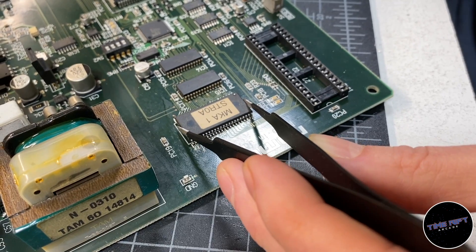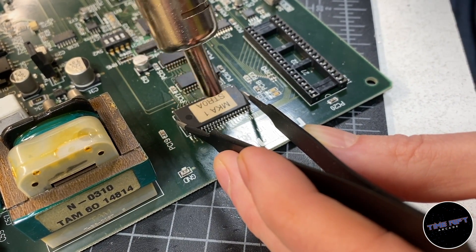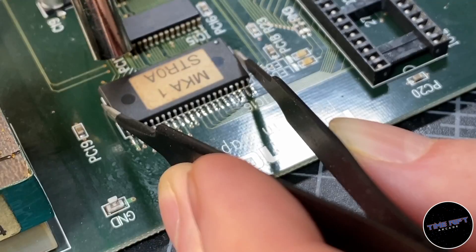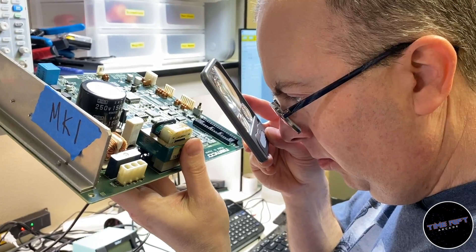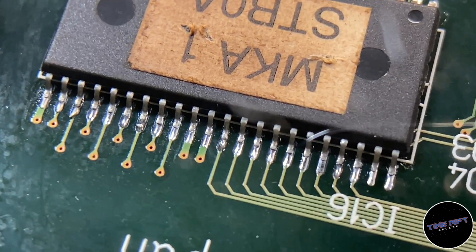Now the trick is, after double-checking the chip is facing the right direction, you just need to heat it back up while holding it in place. Eventually you'll see the solder melt, and sometimes you can actually feel the chip recess down onto the melted solder. After that, I just go over the whole thing with a magnifier and make sure there are no solder bridges or questionable-looking joints.